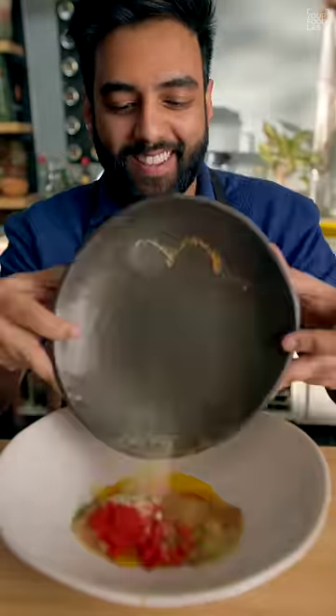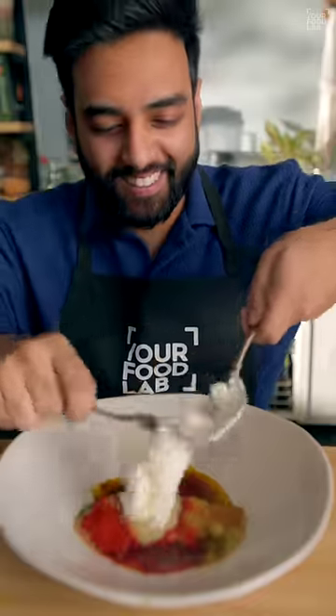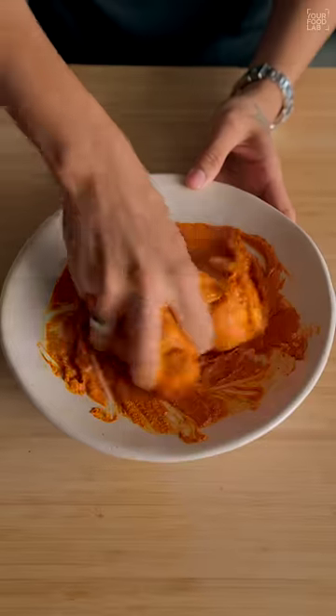Add some mustard oil, tandoori masala, ginger garlic paste, hung curd, salt to taste, and mix. Marinate the chicken.